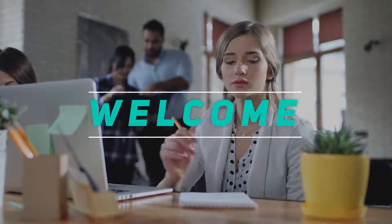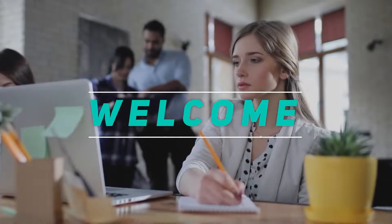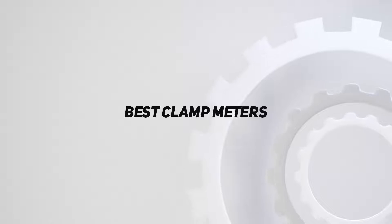Hey, welcome back to my channel. In this video I'm going to talk about the top five best clamp meters.